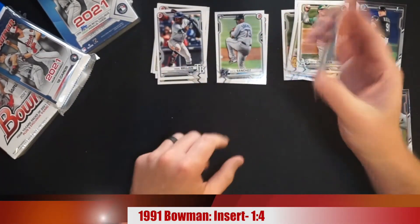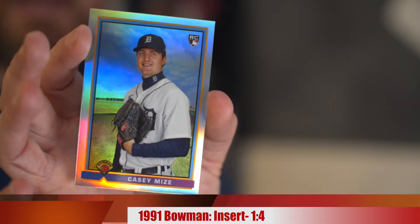There is the fat pack — didn't pull an auto. By the way, everybody keeps posting their hits only on Twitter and Instagram. Show me your losses too. I know you're pulling some good stuff, but it seems like everybody's pulling an autograph out of fat packs. I just opened a fat pack — not an autograph. Just letting you know.